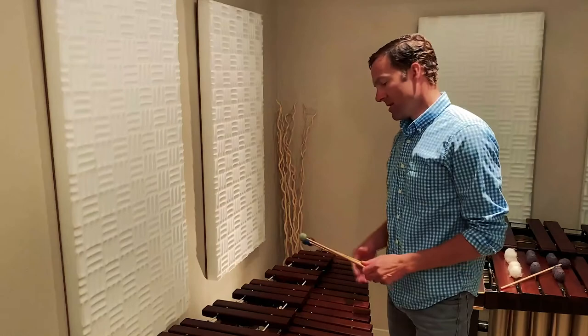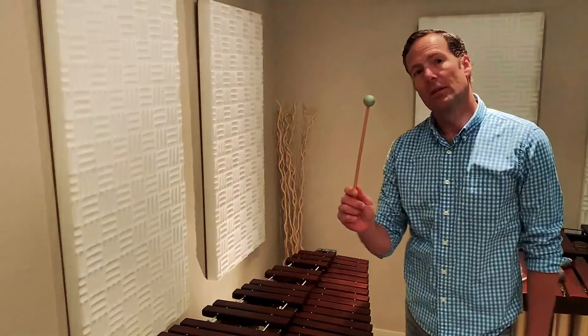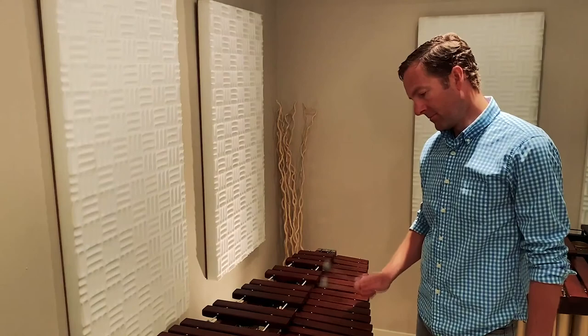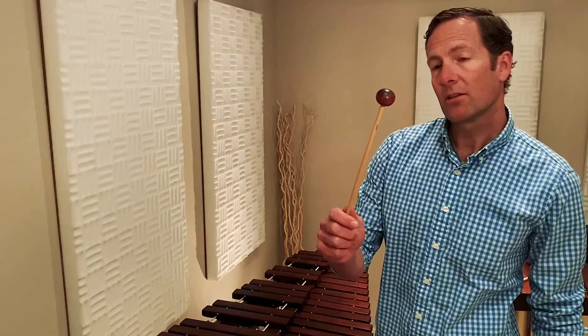When we play it we use these mallets you see here, and they have a variety of different heads on them depending on the sound we want to go for. This is a softer mallet — it has a rubber mallet head. This one is plastic, a little bit brighter. And then this one is rosewood, just like the xylophone, and it's going to be even brighter still.